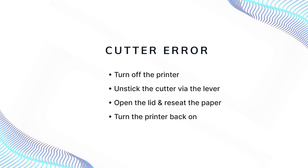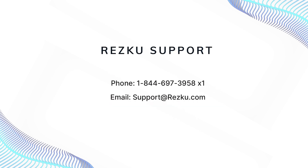For a cutter error, turn the printer off and gently work the lever to unstick the cutter. When the cutter is free, the lid should be able to open. Re-seat the paper roll, close the lid, and turn the printer back on. If these steps fail to clear the error, please contact RESCU support for further instructions.